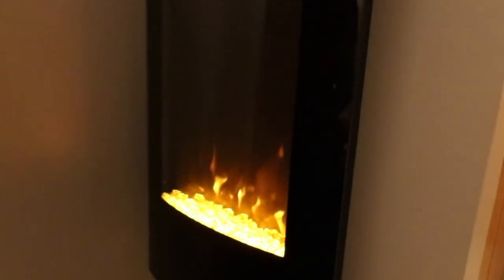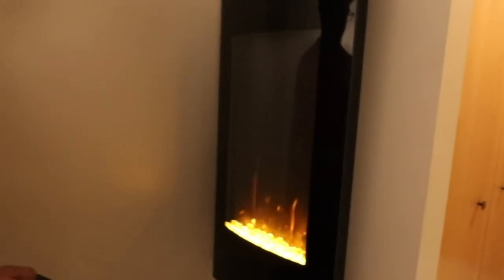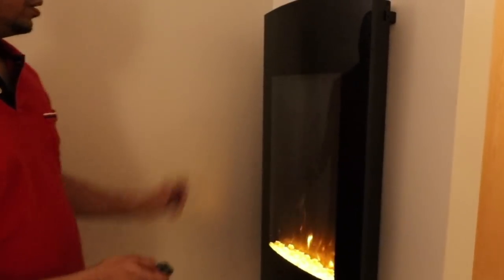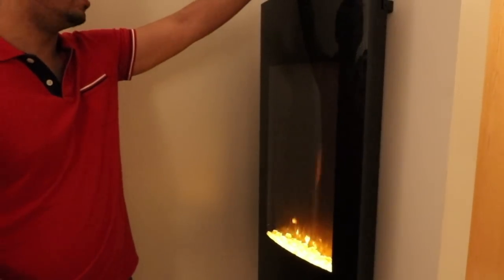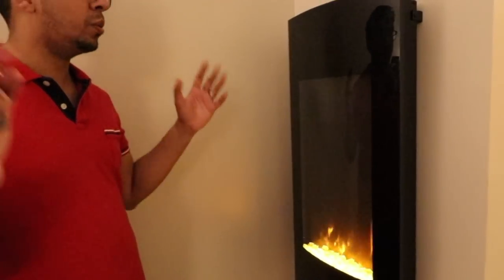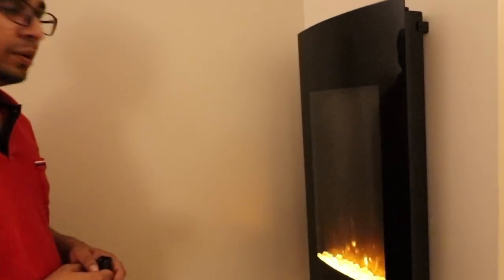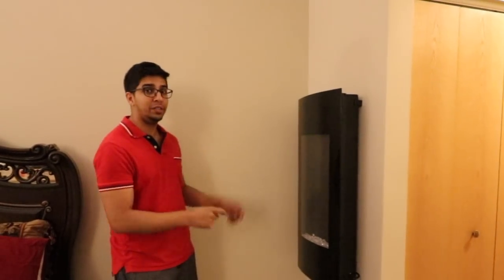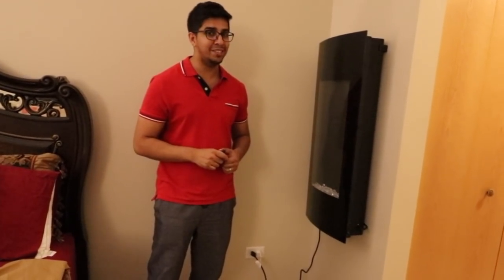In terms of heat, there are two steps. Step one — you can feel the heat coming from the top. Step two is the full blast of heat. Note that this is great for a big size room like the one we're in right now. When you're done with it, simply turn it off. And there you have it — this is the Best Choice Products awesome fireplace for your house. For your very own, check out the link down below, and if you have any questions feel free to comment down below. Otherwise, thank you for watching and we'll see you guys next time.